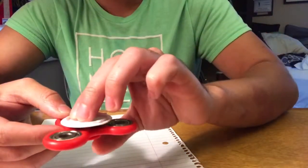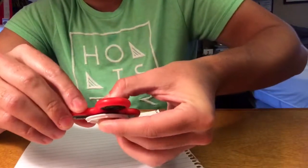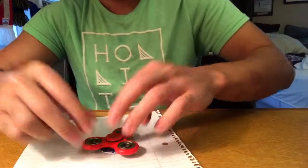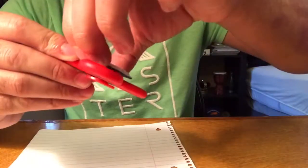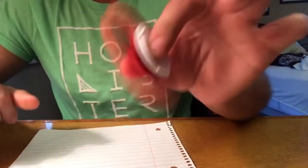Just let it rest there for about a few minutes. I've let it settle for about a minute and, as you can see, it's on there and it spins.